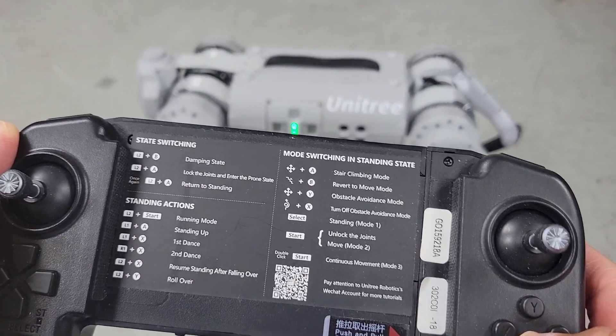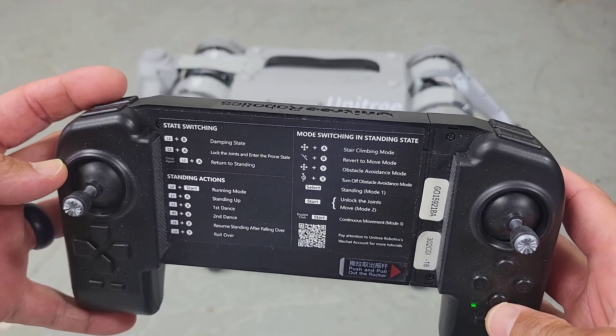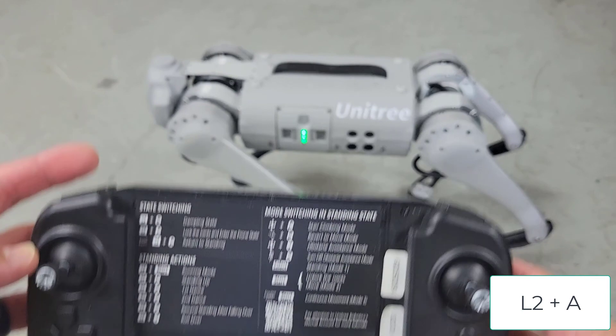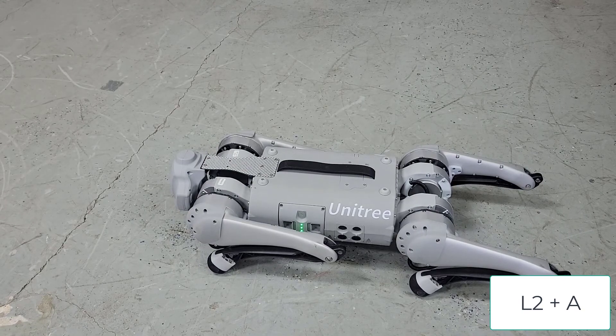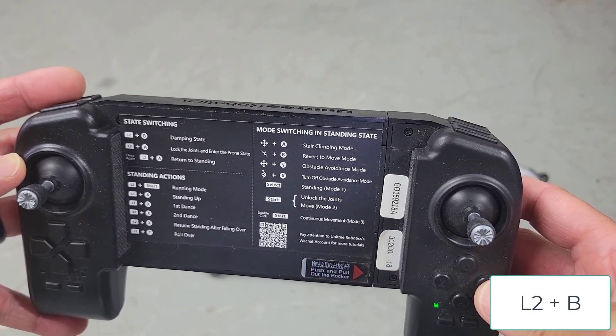For powering down GO-1, we first want to make sure that it's laying on the ground — this is also known as the prone state. This is a three-step process. We'll simultaneously press L2 and A, then we'll press L2 and A again. You'll see that GO-1 is now laying down.